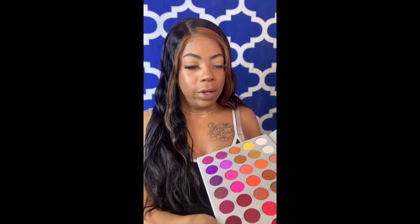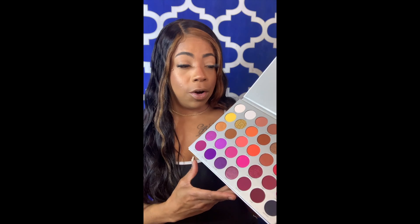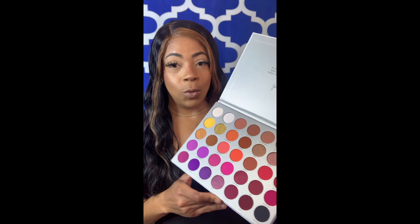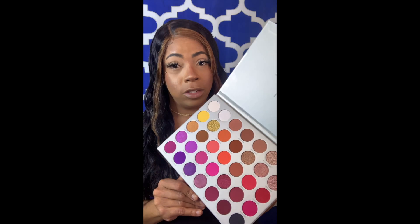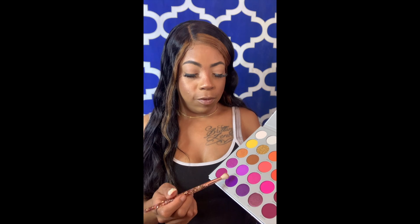I think I'm going to use the purples. I'm kind of feeling these looks — they're so gorgeous. She really did her thing with this palette, yes, Jaclyn. I already have my face pre-done because I want this to solely be about the eyeshadows only. So I think I'm going to start with this dark purple first.